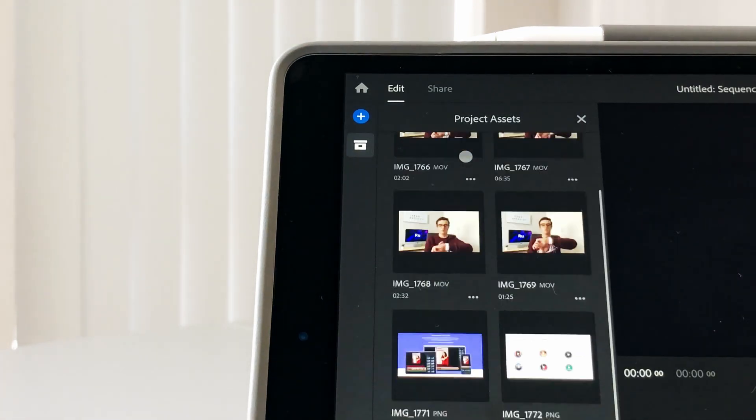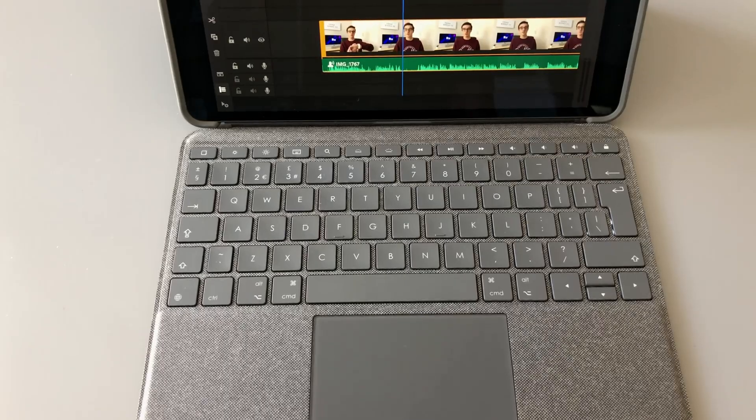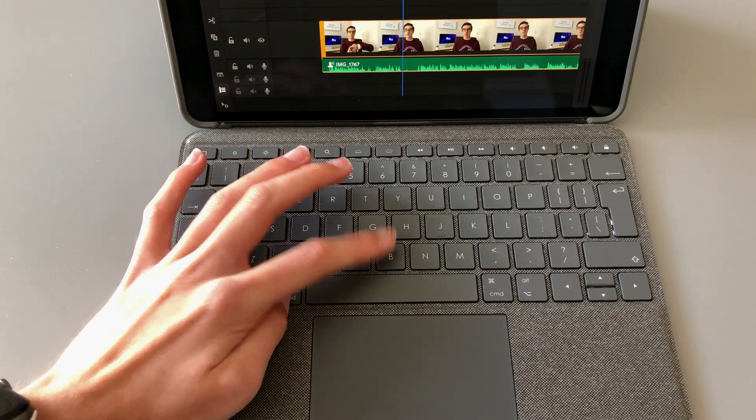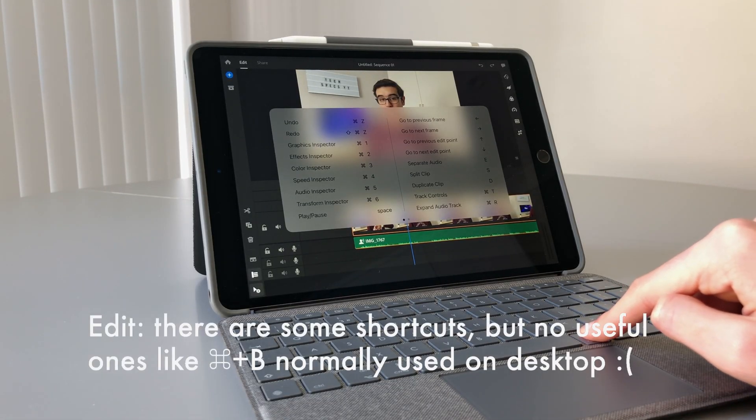In the top left, you have some buttons for returning to the main menu, adding media if you need to add more, and an area to view all of the media that you've already imported into the timeline. Further down, you also have other main tools such as cut, duplicate, and delete. Unfortunately, there are no keyboard shortcuts for say, Command B to cut or Command D to duplicate, but I expect that most people using Premiere Rush will likely be using the touch screen of their iPad or iPhone, so it just requires a little bit of a learning curve.